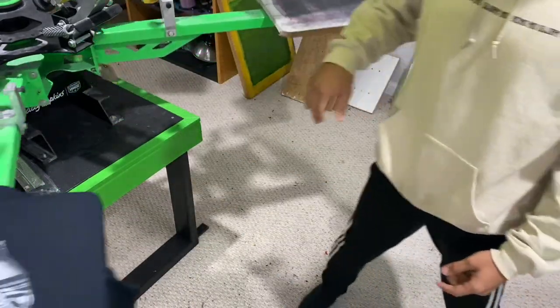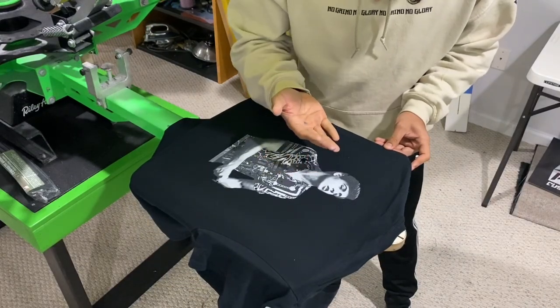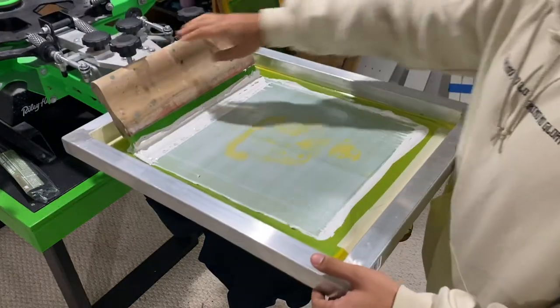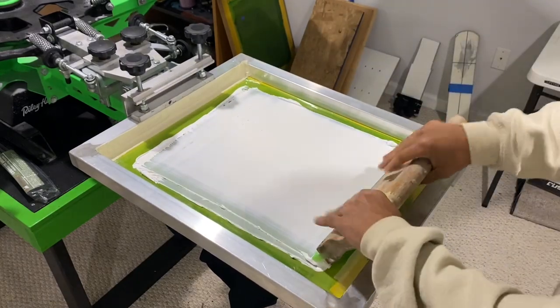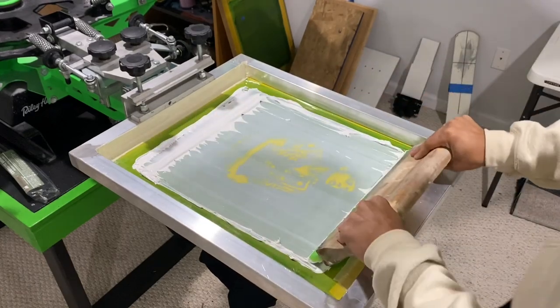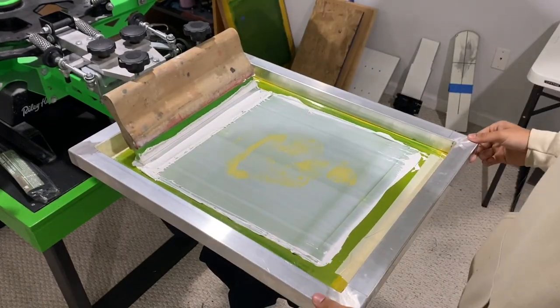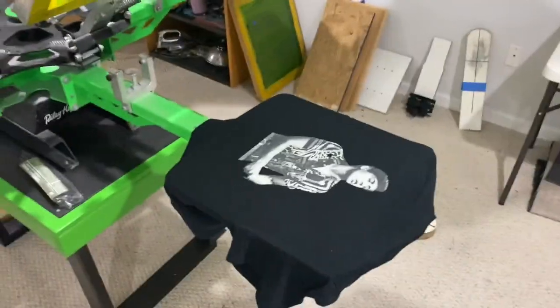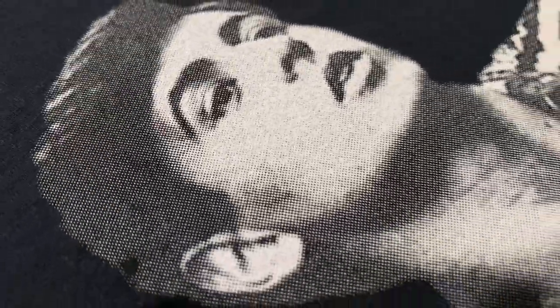That looks like it came out perfect. I don't know if you're supposed to do a double print but I'm gonna do a double print. Accurip is definitely worth it — the halftones look insane. Try to get it to focus — look at his eyebrows, everything.